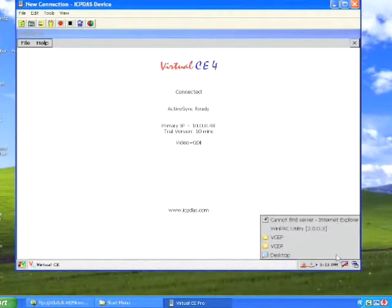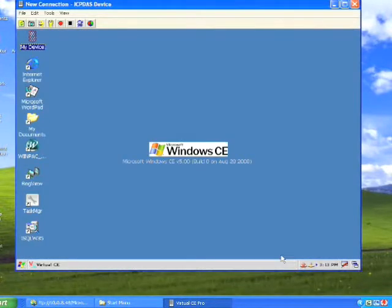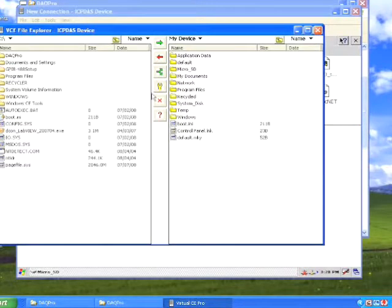What are the advantages of WinPack? The Windows CE operating system works easily and offers a familiar user interface, a stable platform, and real-time capability.